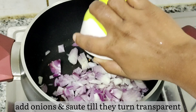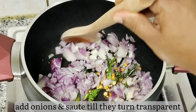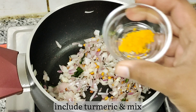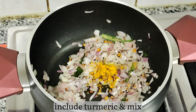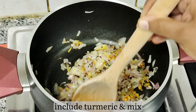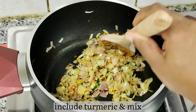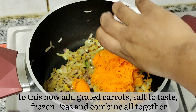Now add onions and sauté till they are transparent. If you are in a hurry and it's not possible to make everything from scratch in the morning, you can keep this curry ready and use it with your regular idli batter in the morning. Add turmeric and fry for a while.